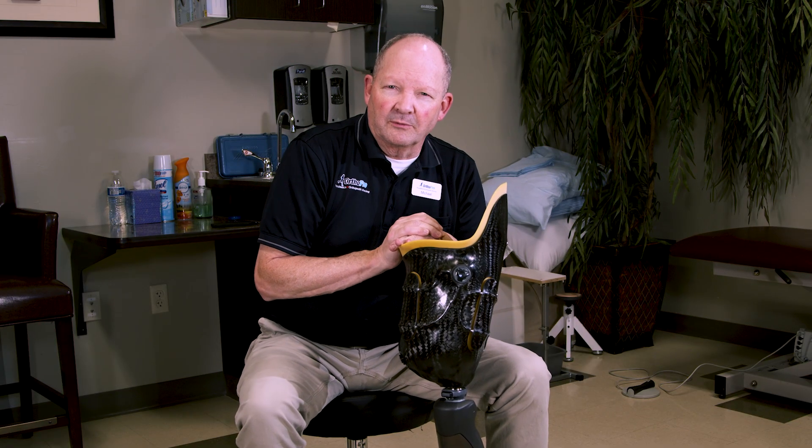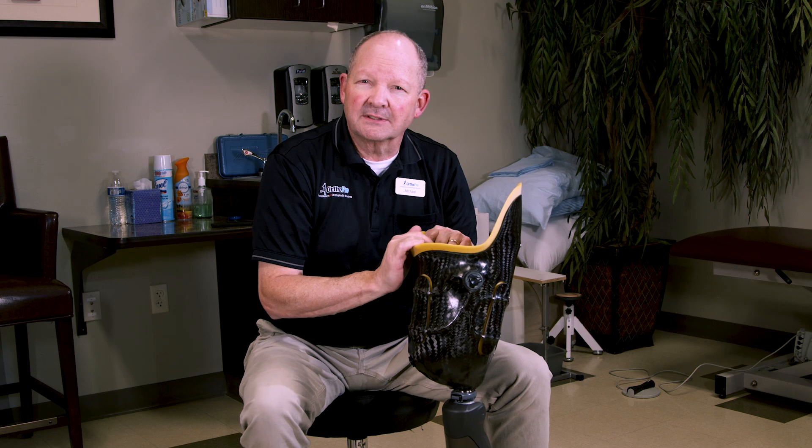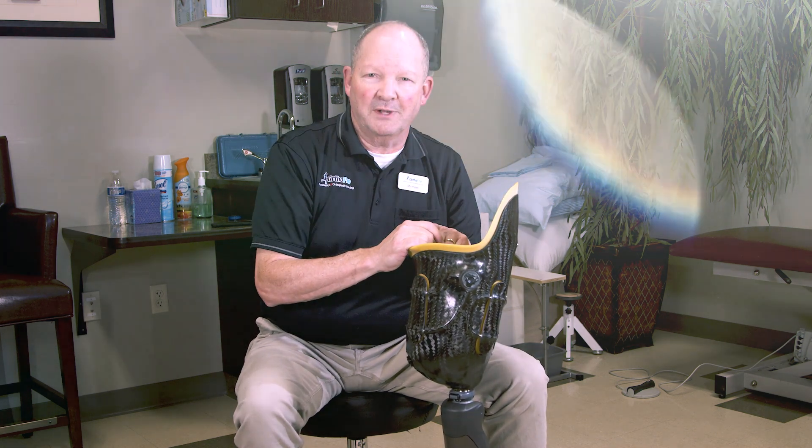If you or a loved one would like to learn more about the MOS socket, the Boa or Click Medical closure, or microprocessor-controlled knees, please give us a call. We'd be happy to talk with you and give you the information you need to help you out.